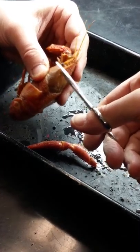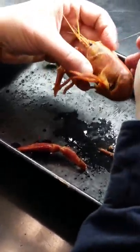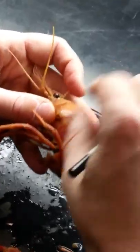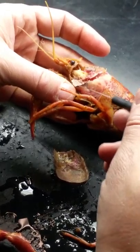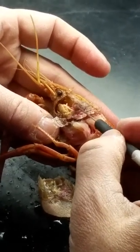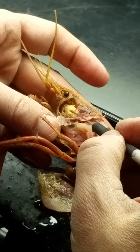Once I get that pulled off, these are all gills — that's all gill tissue there. And this right there is the mandibular muscle — we'll talk about that. This right here is the green gland and digestive gland.